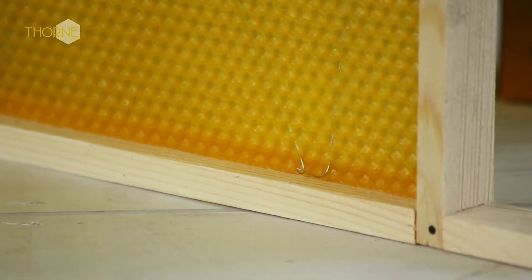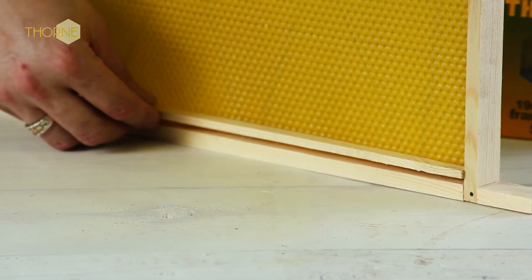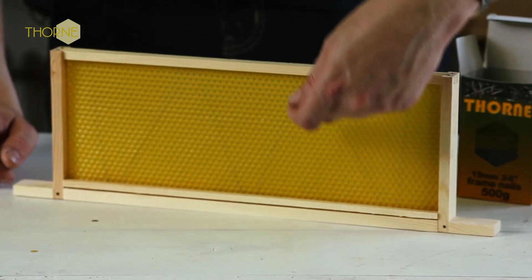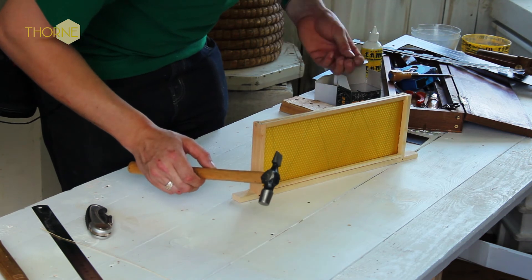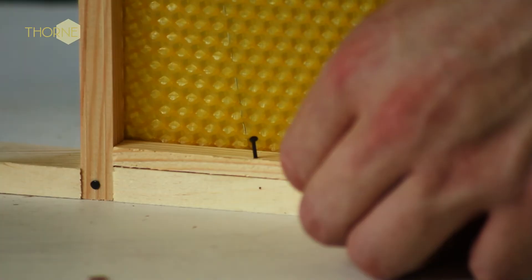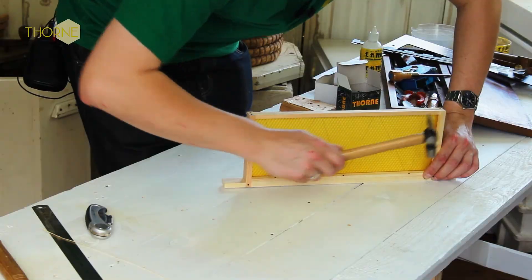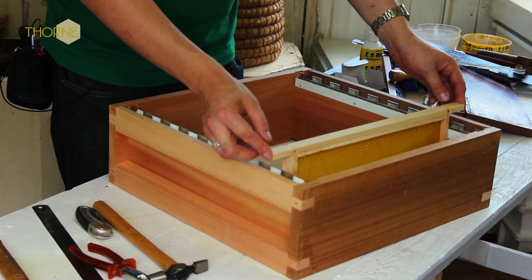Now for the next part, you do need that bar we removed earlier. This basically goes back where it came from. Keeping all the nails on one side, the nail is going to be nailed in here. As you may be able to see, the wire forms like a series of V shapes through the wax, leading to those metal lugs that we showed. The basic aim is to get your gimping and to nail it through those metal loops. Two more like that, and that's your SN1 frame completed with wax for your super.